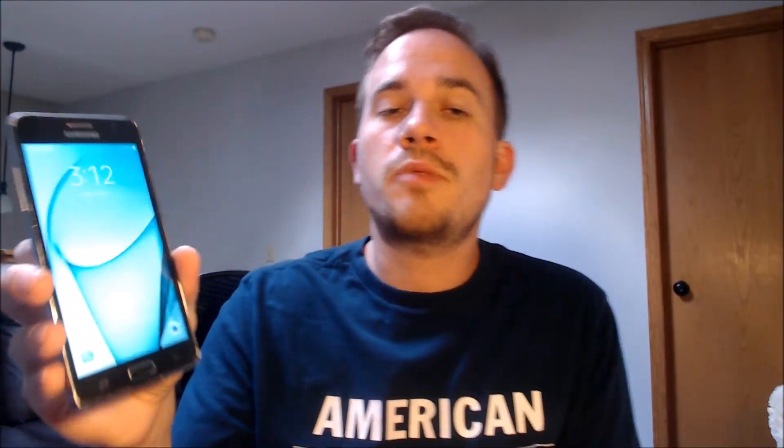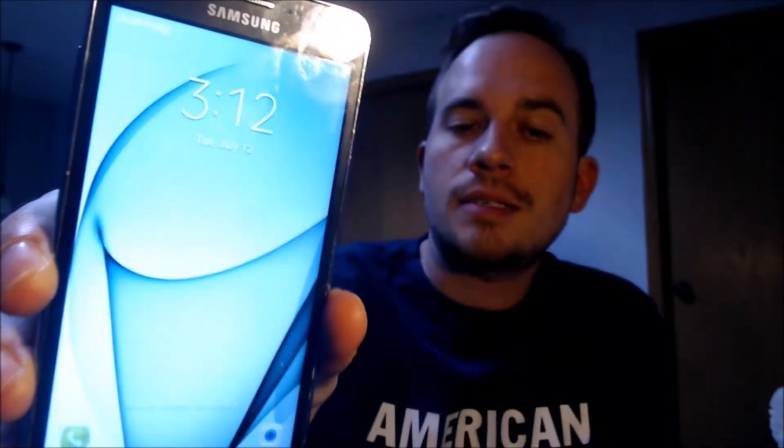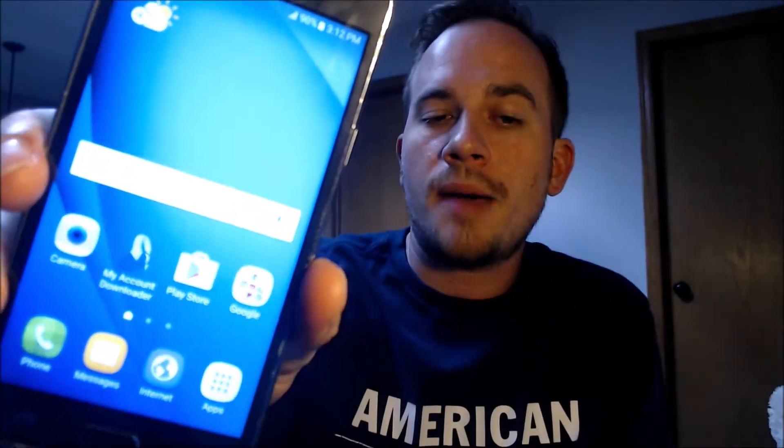Okay, so it's fully restarted. The first thing you'll notice is that it went directly to the device's lock screen instead of to the initial start screen you'd normally go through in the setup wizard. When we swipe away the lock screen, we can see it goes straight to the device's home screen. We've got all the apps there, we have full access to all of the features and functions — this is just like a brand new device that never had the lock on it.